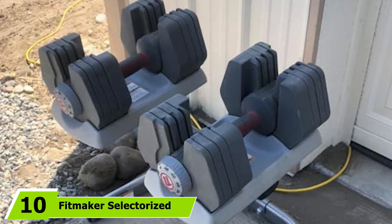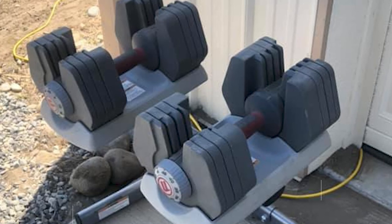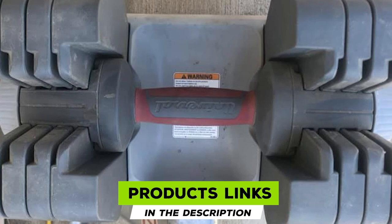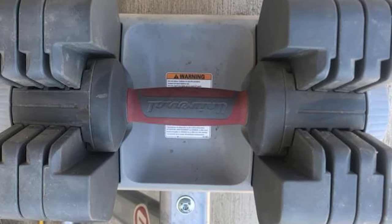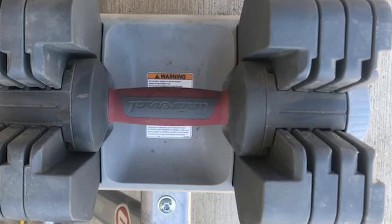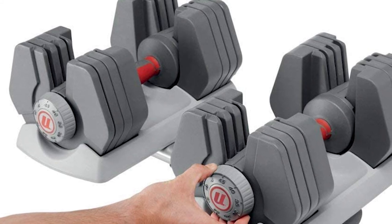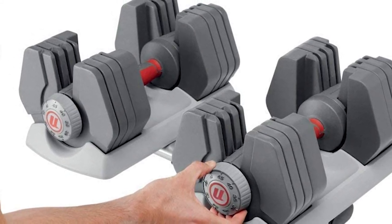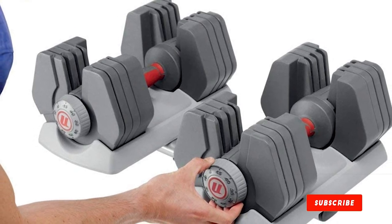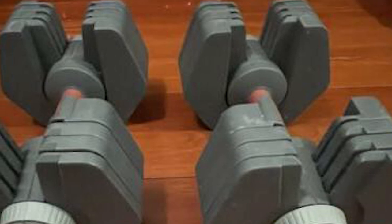Finally, the number 10 position is dominated by Fitmaker Selectorized Dumbbells. They can be adjusted from 4 to 45 pounds in 5-pound increments with more than 30 settings — simply twist the weight selector dial to the appropriate setting. You can perform bicep and tricep strength training, as well as weighted exercises targeting the shoulders, upper back, chest, abs, and legs. The compact design prevents cluttering, and the included dumbbell stand provides secure storage and easy access. The stand comes with a 1-year warranty.